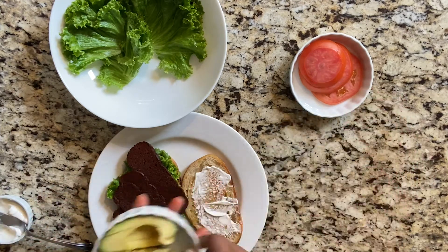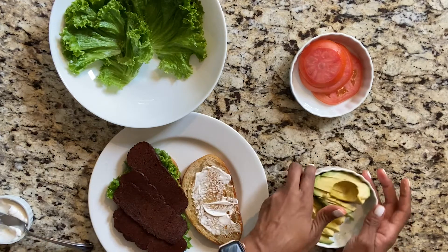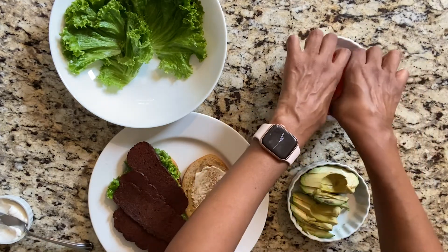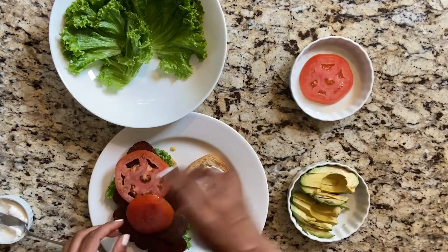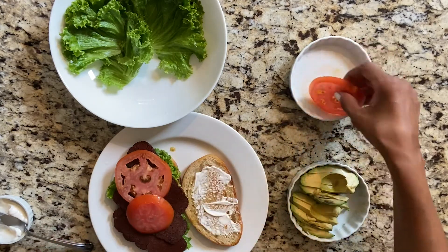Adding some tomatoes and avocado — you want avocado, right? Yeah. That looks really good.